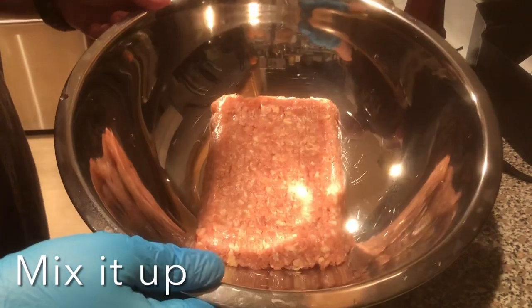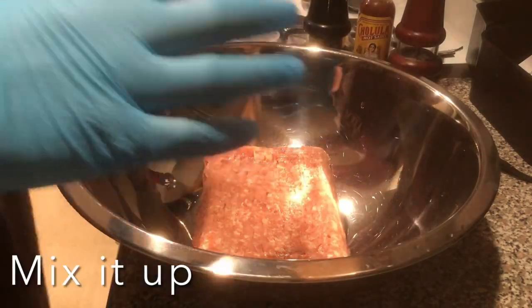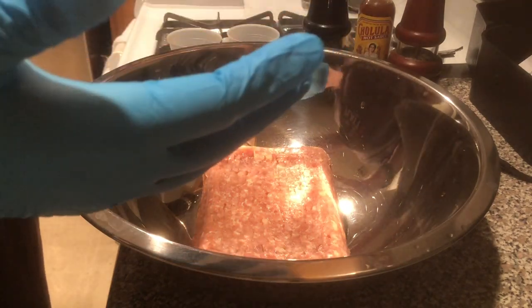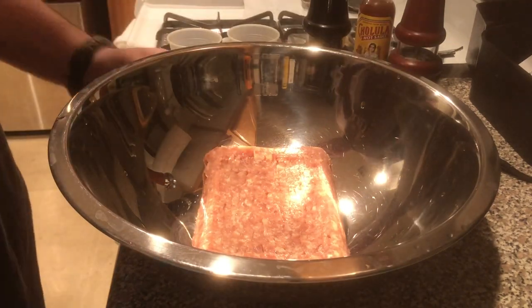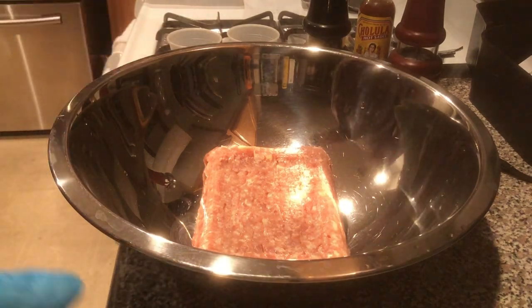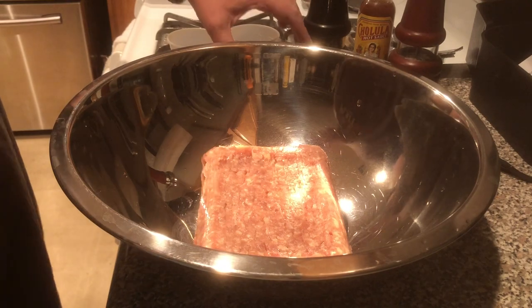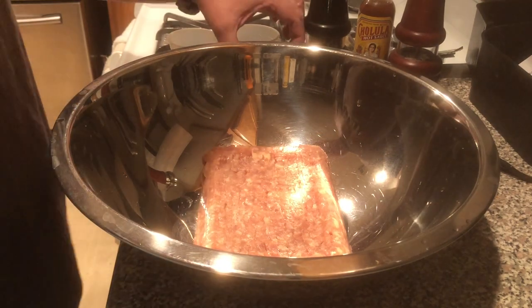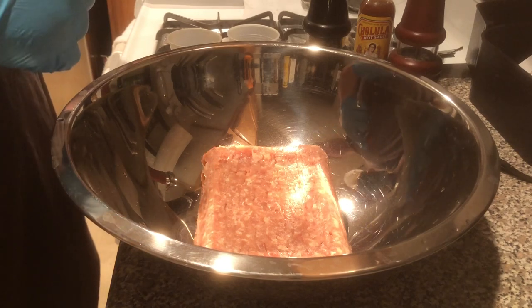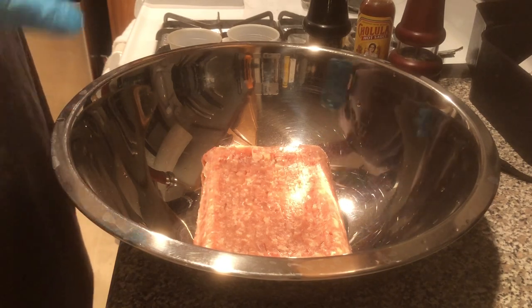Like my other recipes, we're starting off with a base of one pound of meat, so you can scale this recipe however you like — two pounds, five pounds, what have you. I just do it in one pound increments. We're going to start off first with our liquid ingredients. In this particular cup I have half a cup of soy and one tablespoon of Worcestershire sauce.